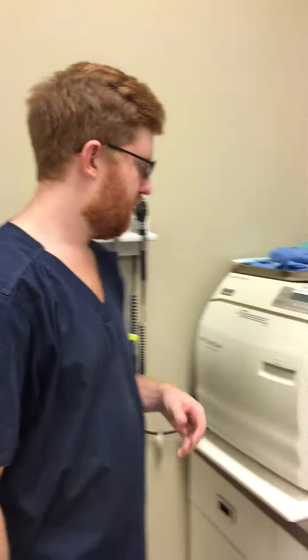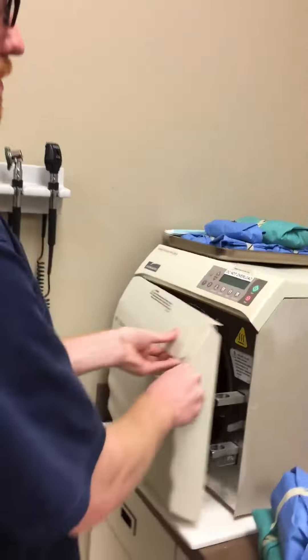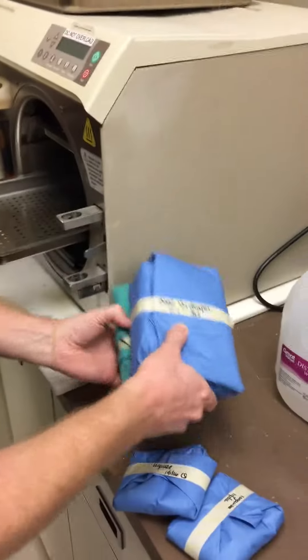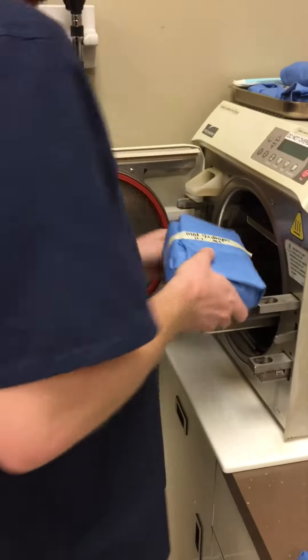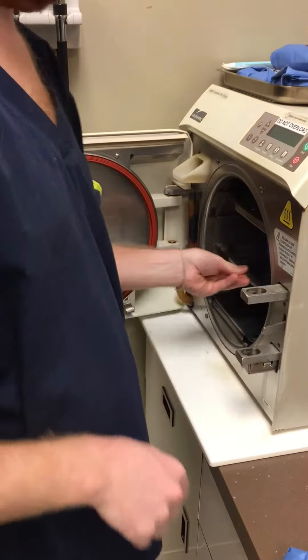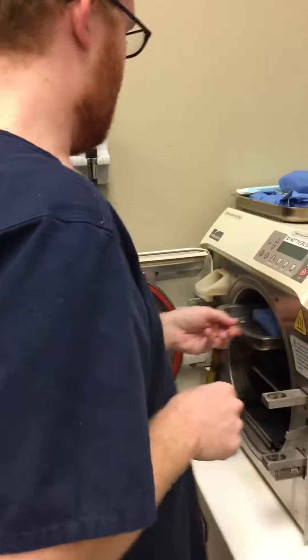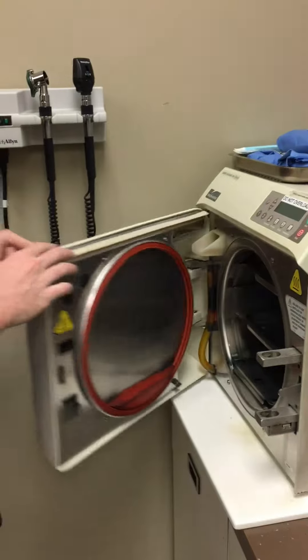I'm David Mullinax and I'm going to be showing you how to operate and maintain an autoclave machine today. First thing we're going to do is set it up and fit our packs loosely into the machine. We don't want them snug at all — we want them all to have room to breathe. So we put them in here and shut the door like so.